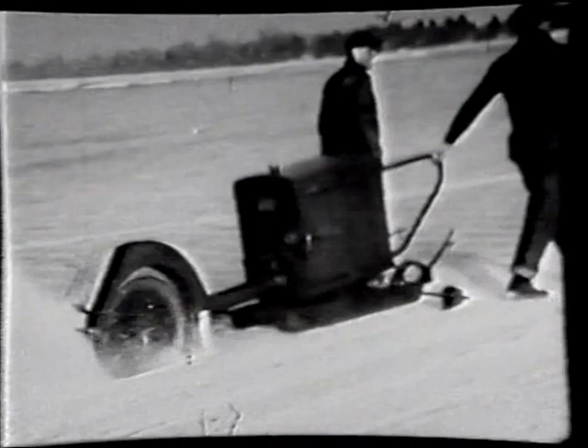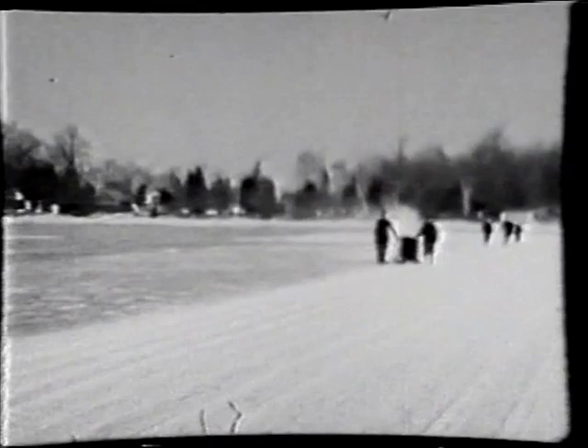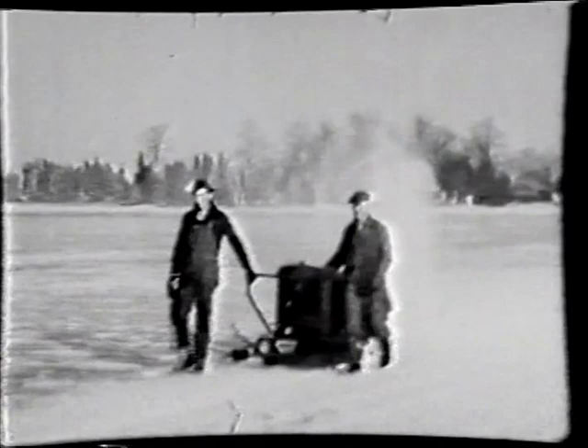This is the field saw. That would cut down to within probably eight or ten inches of the bottom, leaving those remaining inches to be cut by the finishing saw. You can see they'd cut the whole field at once. Those men were just guiding it and turning it around at the end — it actually moved along on its own power.